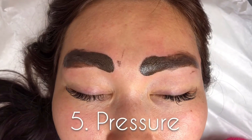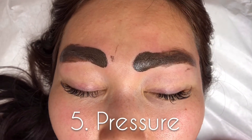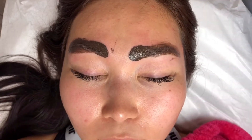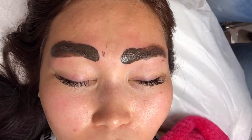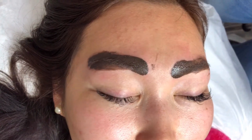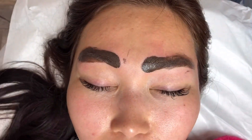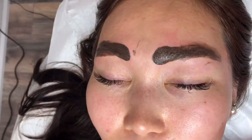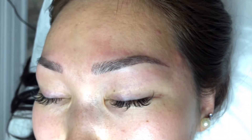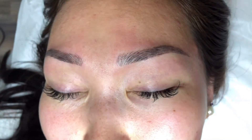Step number five to achieving perfect eyebrows is pressure. If you properly follow steps three and four, you won't have to apply much pressure, which means you cause less damage to the skin. This technique is semi-permanent and should last no more than two years, disappearing completely from the client's face without leaving any scar tissue.